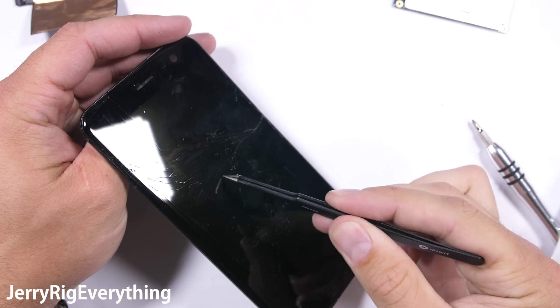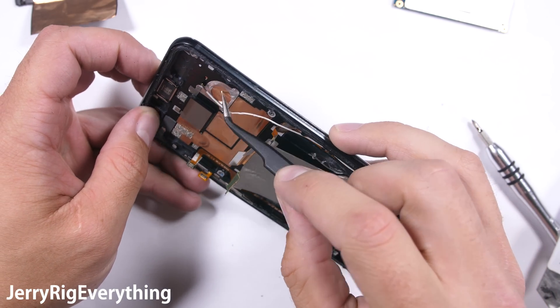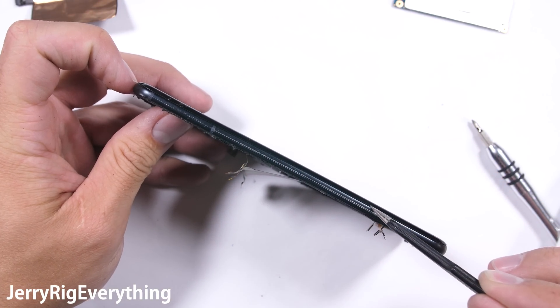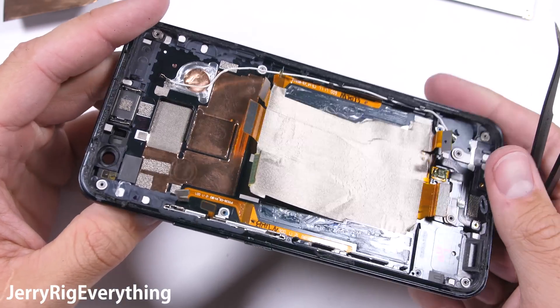The screen itself is replaceable. Using a lot of heat and patience, it can be removed just like we did with the back glass panel. It definitely won't survive the process, and is not as easy to replace as the Google Pixel, but it's still possible. I'll toss a link in the description for replacement screens — I'll have to get one for myself as soon as they are available.